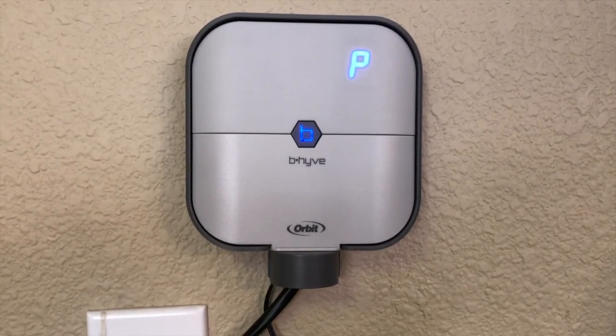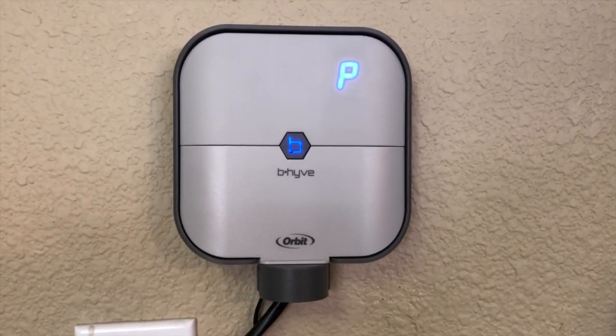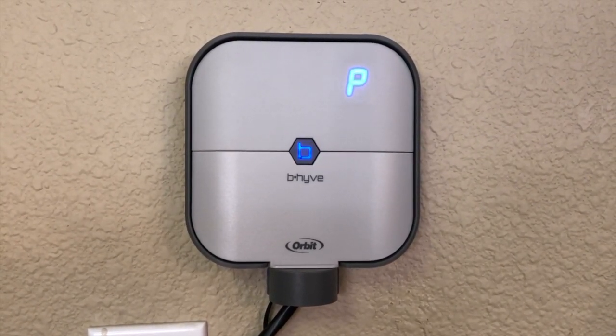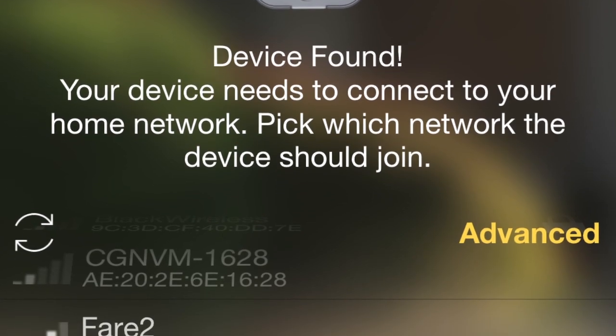Plug it in and it shows the blue letter P — the center B will be blinking blue. Now that the Orbit Beehive timer is on, it's ready to pair. Make sure your Bluetooth is active on your phone, laptop, or iPad, then select 'This matches my device' in the app. Once it finds the timer, the next prompt is to choose your home or business Wi-Fi network name — scroll through the list until you find your network.